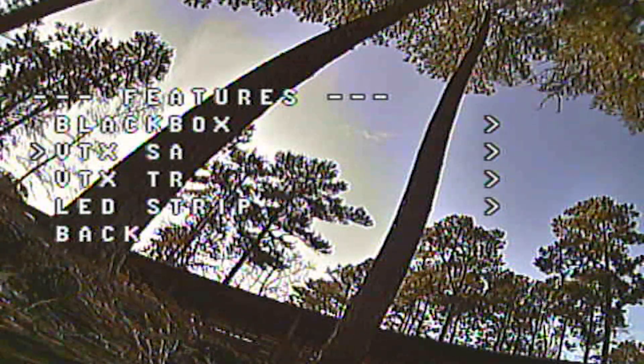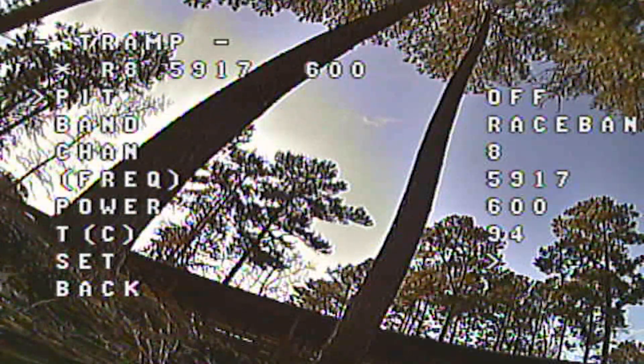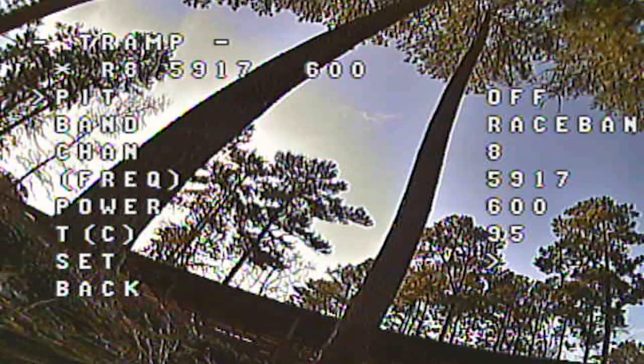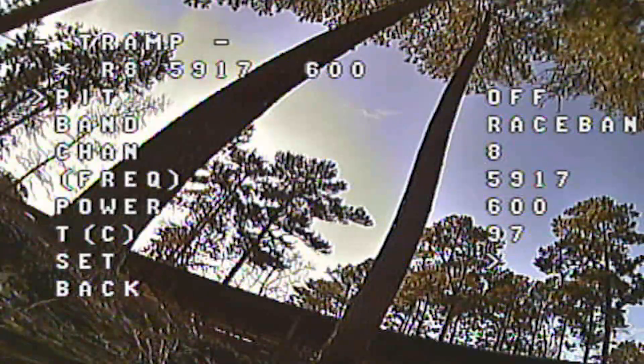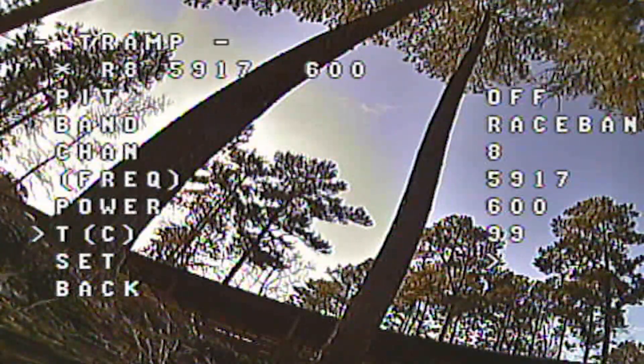Here are your VTX settings. You'll notice two lines — one for the Tramp, one for the Unify Pro SmartAudio. We have the Tramp so we control it right here. You can see we are not in pit mode — you can enter pit mode there. I'm on Race Band channel 8, which is 5917 MHz, with 600 milliwatts selected for power output. You just change any of these settings as desired.